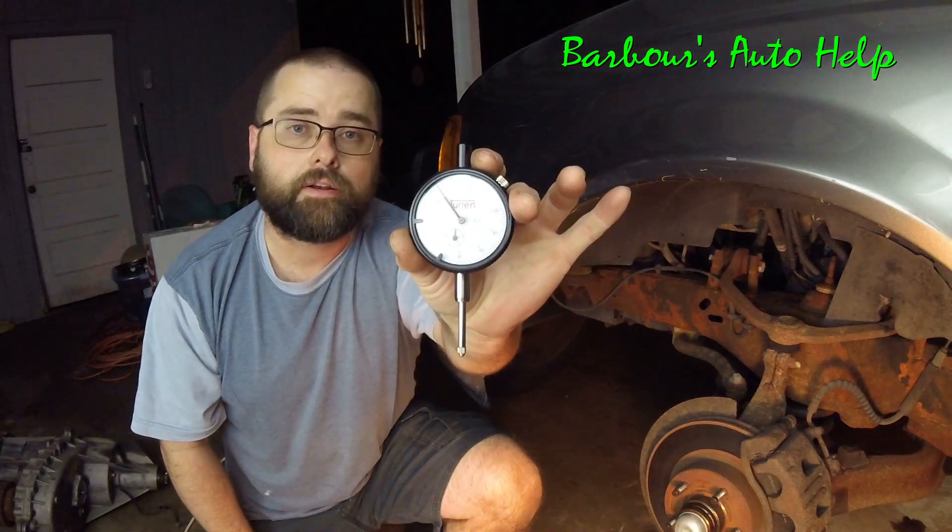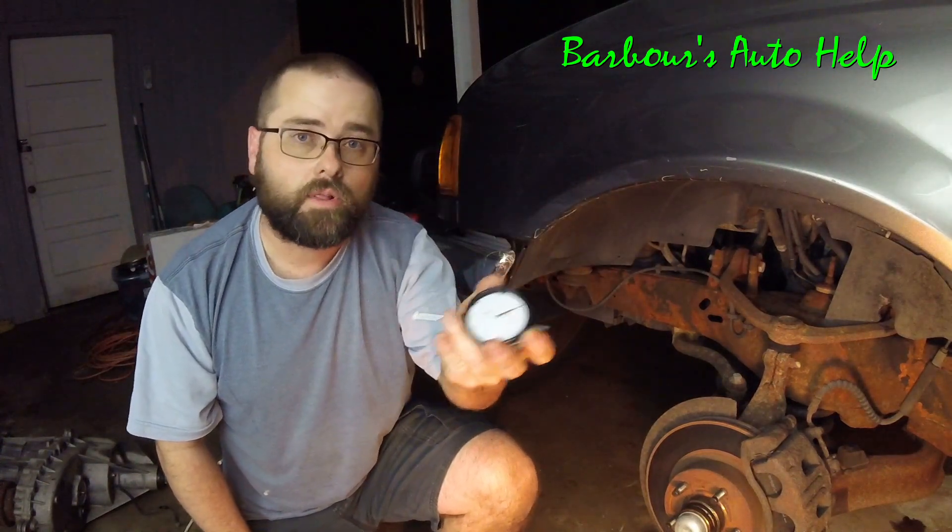The textbook way to diagnose warpage in your rotors is to use what's called a dial indicator. I know a lot of you don't own one and are probably not going to buy one just to figure this problem out, so I'm going to show you how to use it at the end.